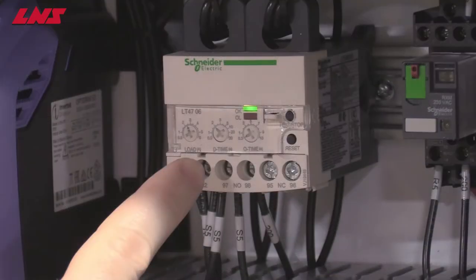One way that LNS protects its chip conveyors in a jam situation is by using a shock relay. This shock relay is mounted inside the electrical enclosure and should be adjusted with the conveyor belt running, but only by qualified personnel.